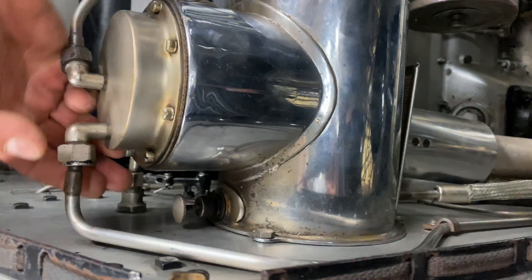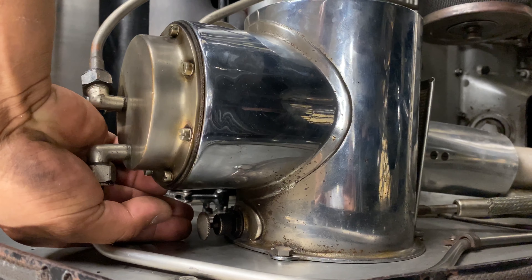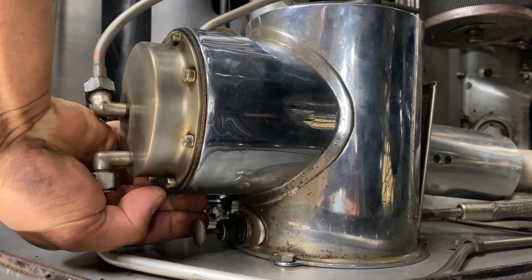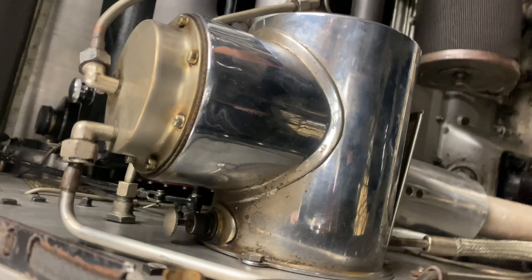This is the fuel shut-off. You pull and turn it and it goes down — that's off. You pull and turn it and it goes up — when it's up, it's on; the fuel system is on.